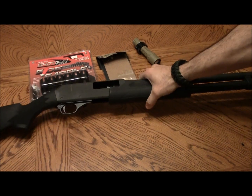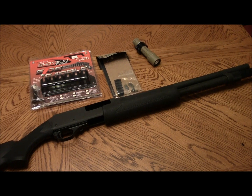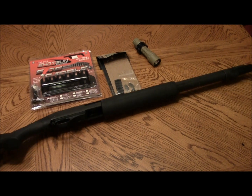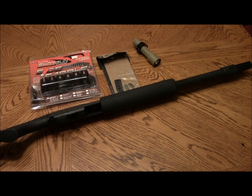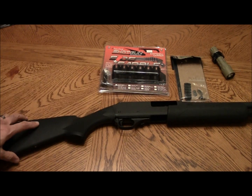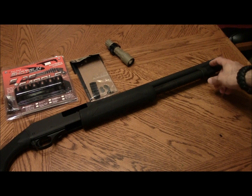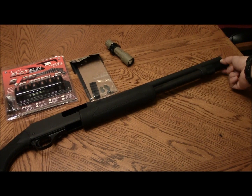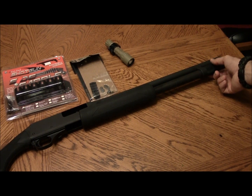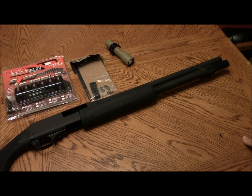Those are the couple of things I'm going to do to this shotgun to set it up for home defense. It came with a sling swivel on the buttstock here, and it also came with one on the original cap for the front of the mag tube. But when you replace it with this extension, it eliminates that sling swivel.